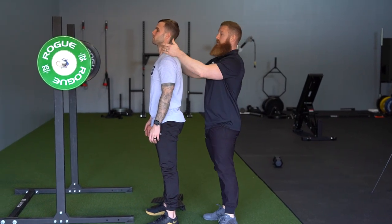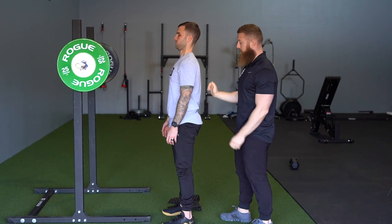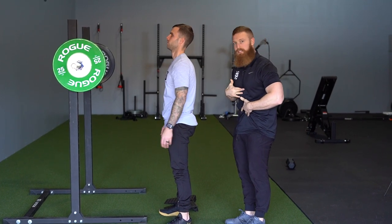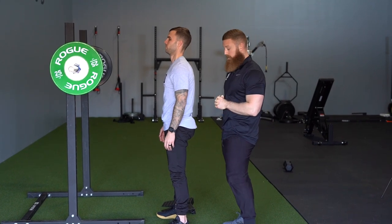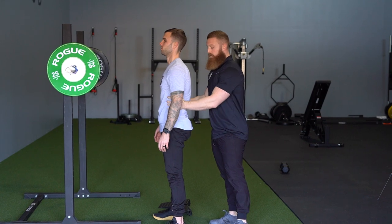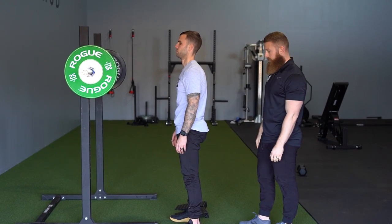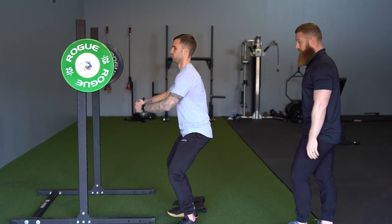To fix that, it starts with creating a neutral spine — tucking that chin, contracting the abs. Think about compressing the abs, not flexing the rectus abdominis. We're thinking about creating that weight belt with the TVA, creating that cinching or compression effect with the abs, stabilizing the core, and putting that spine in a good position. Once we have that, we're able to just go through our squat.